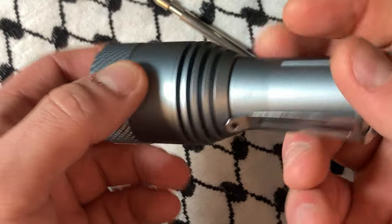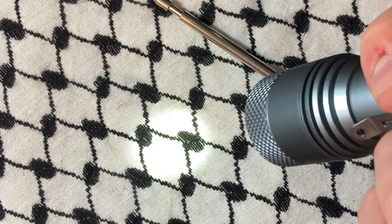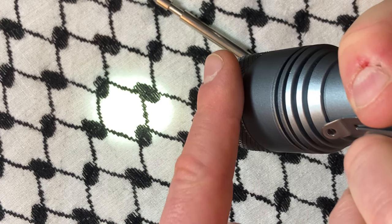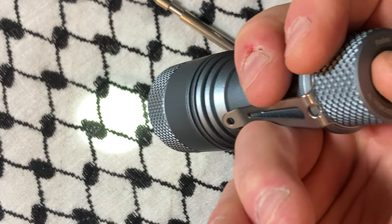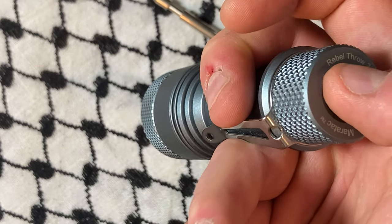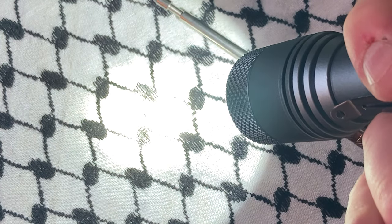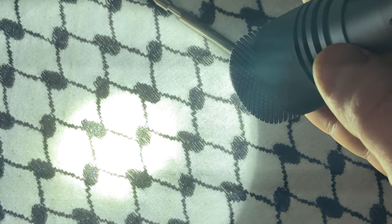The Rebel Throw — if you are into flashlights at all — this is the lowest setting, which runs for over 20 hours, just a crazy amount. You do that by holding down on this. You've got low, medium, high, and then turbo will run for a minute and then this thing will actually back it off.